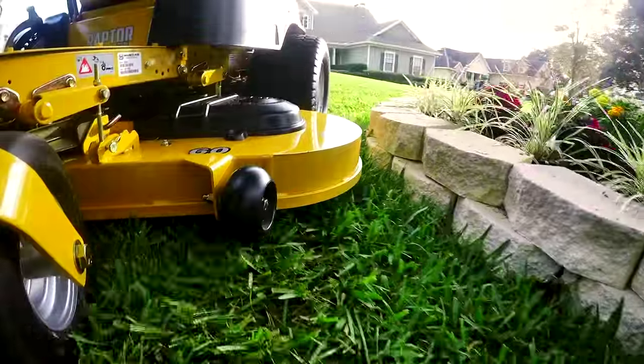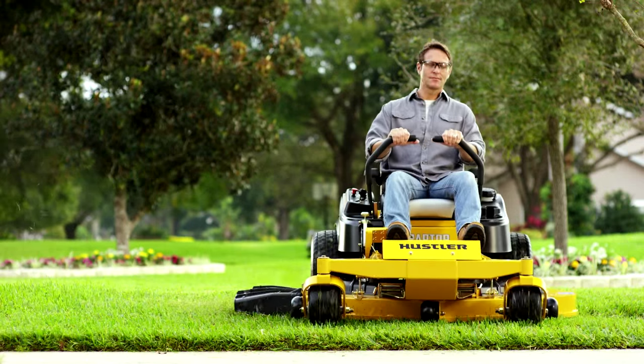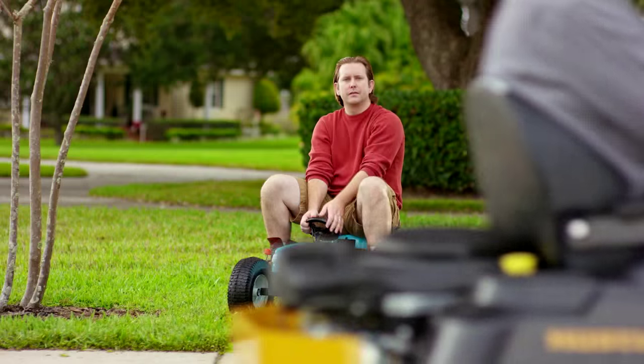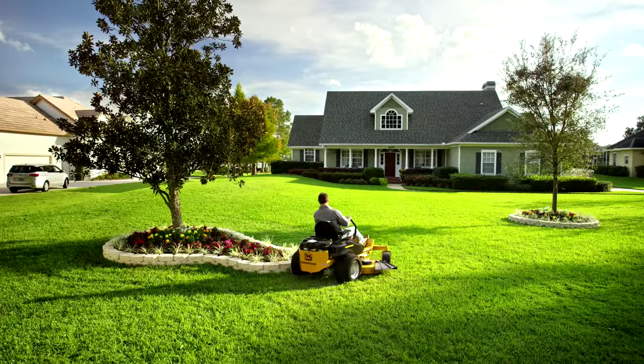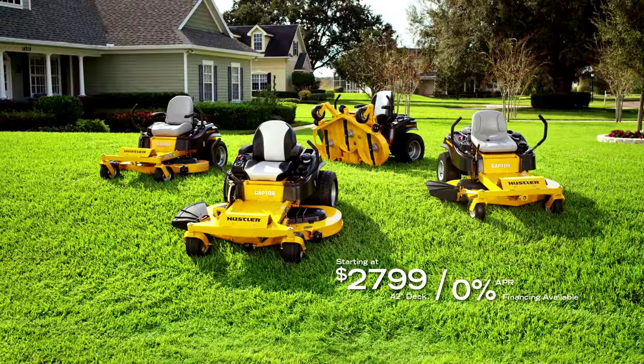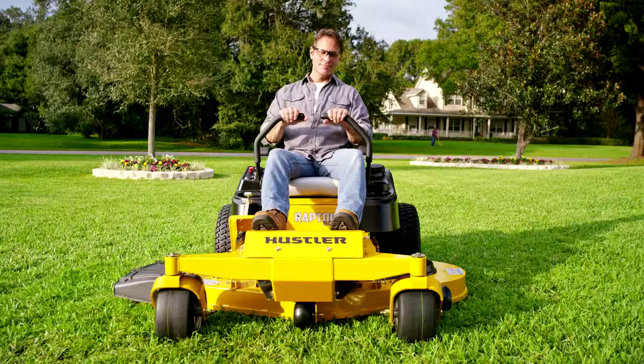With a heavy-duty welded steel deck and exclusive smooth-track steering, the Hustler Raptor Zero-Turn Mower doesn't play around. It's got the power to turn your weekend to-do list into your weekend to-done list. The legendary Hustler Raptor family starting at just $27.99. Tools, not toys.